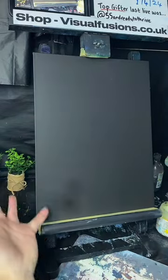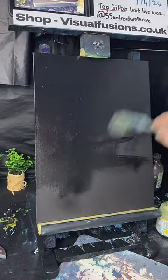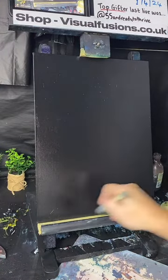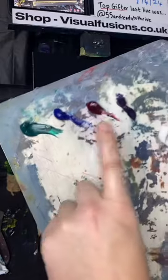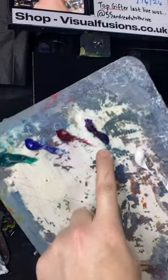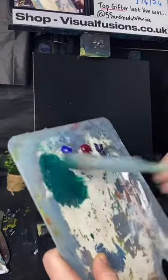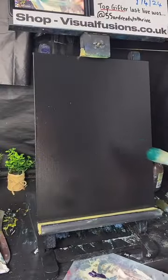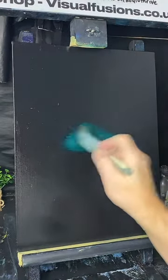Black canvas and black gesso dried, then we'll apply some liquid clear — a very thin coat. Okay, phthalo green, phthalo blue, alizarin crimson, some purple or violet, and some white.